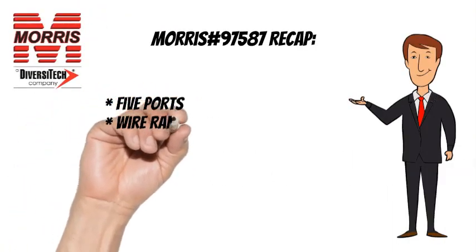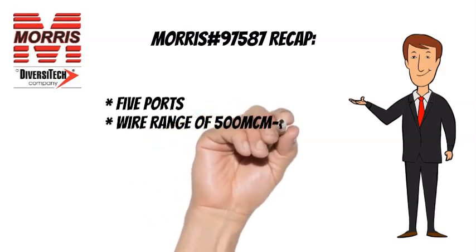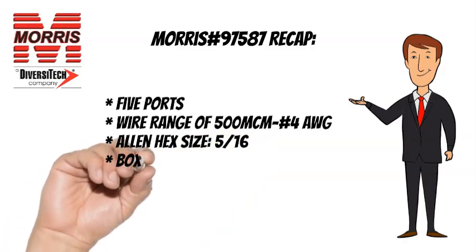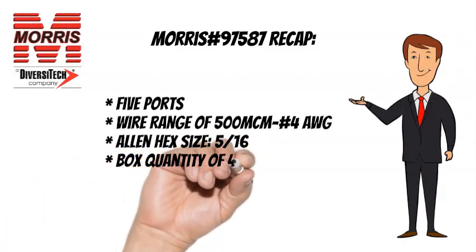To recap, the Morris No. 97587 has 5 wire ports, a wire range of 500 MCM to No. 4 AWG, an Allen hex size of 5 sixteenths, and a box quantity of 4.